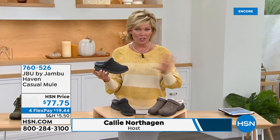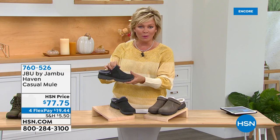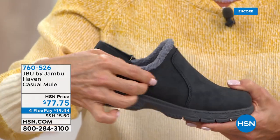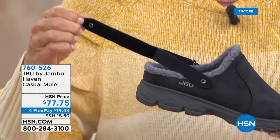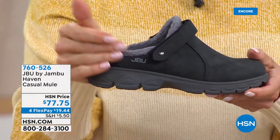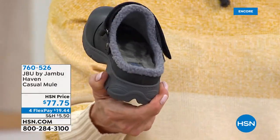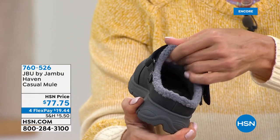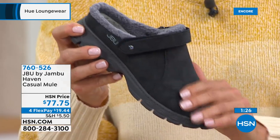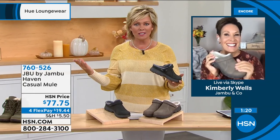We've got two colors in the taupe and the black, because it is both a mule with the adjustability of this little back strap — it's a hook-and-loop closure. So if you don't want anything there, you put it up and over the vamp. If you want a little more security and like the feeling of a more secure fit, you can use it that way. Look at that faux shearling interior. Sizes six through eleven, half sizes up to ten.